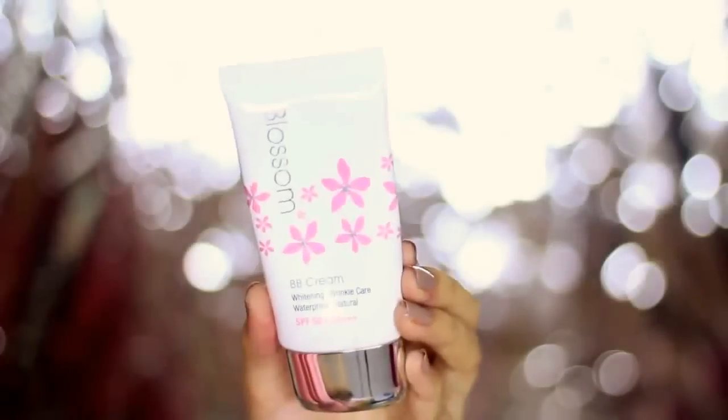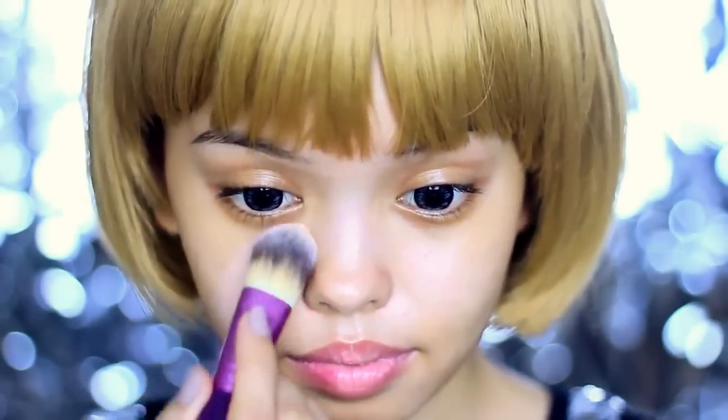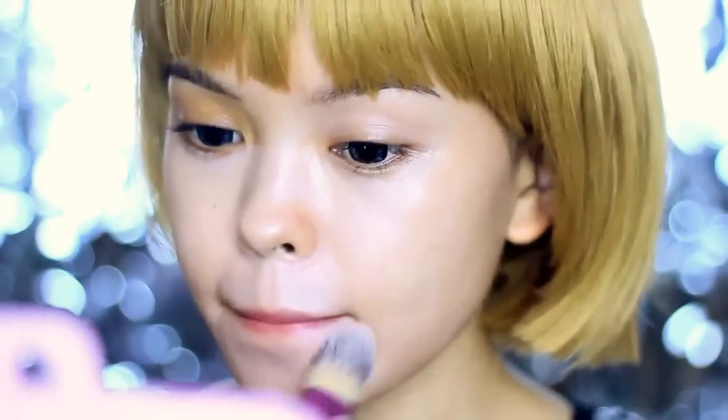I'm gonna start off with a good skincare routine by spraying this hydro base as my moisturizer and primer. Let that dry and then I'm gonna apply BB cream to smoothen out any imperfections and also to brighten and protect my skin. Your skin should be glowing after that.